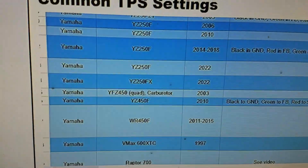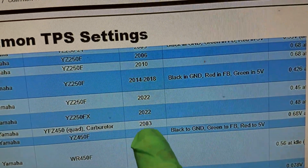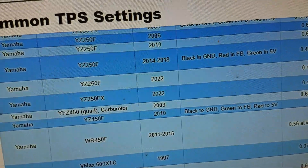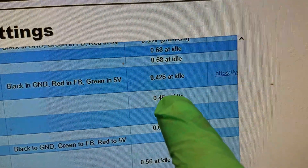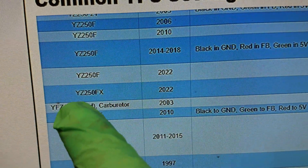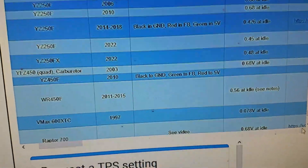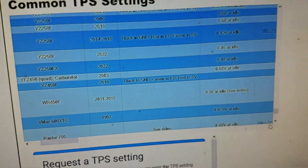On their webpage they have a store database of different models and what readings they found. They have a 2022 YZ250FX and a 2022 YZ250F — not the 2025 like what I have here — but let's see what readings these are supposed to be at. The 2022 YZ250F says 0.45 at idle and I was getting 0.46, and the YZ250FX says 0.48 at idle. So anywhere in that range it's going to be fine, and it's convenient to have that to fall back on if you don't know what your bike's supposed to be at.